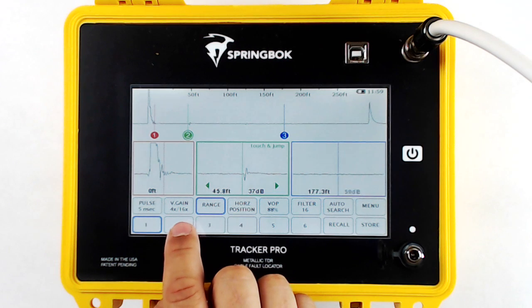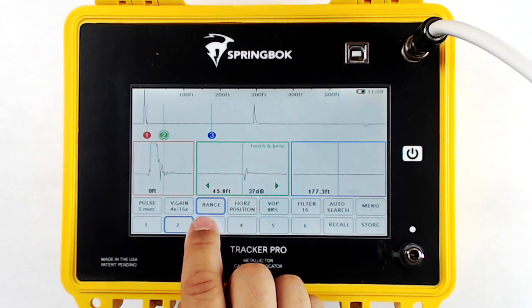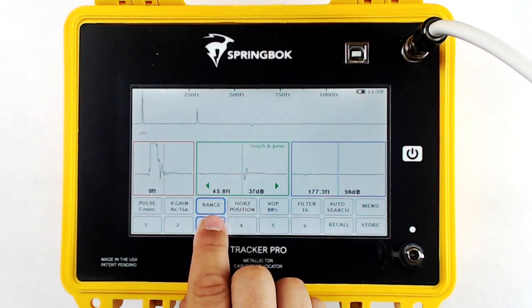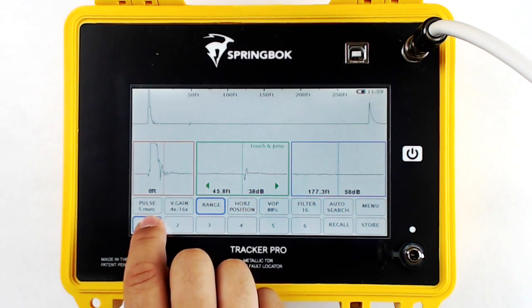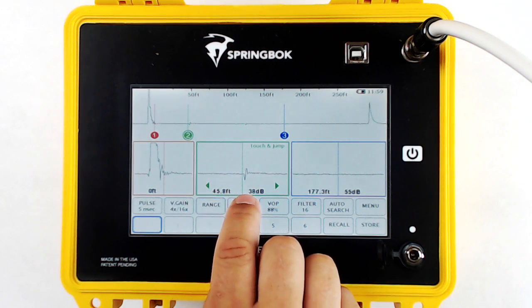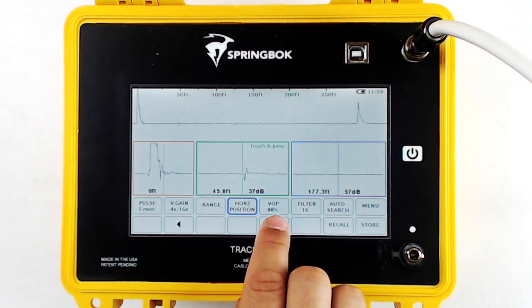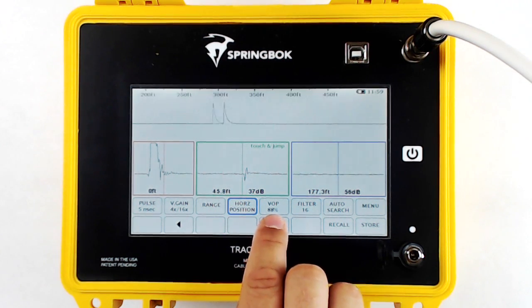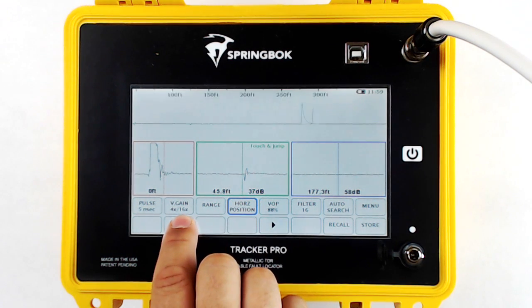Next is range. Range is the amount of cable you're looking at, with 1 being the least amount of cable and 6 being the most. Horizontal position allows you to keep the same amount of cable on screen and pan left and right. By touching or holding down the arrows, it will allow you to scan down the cable and back to your initial pulse.